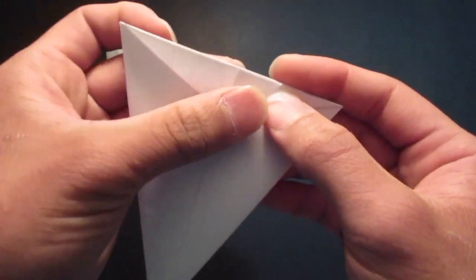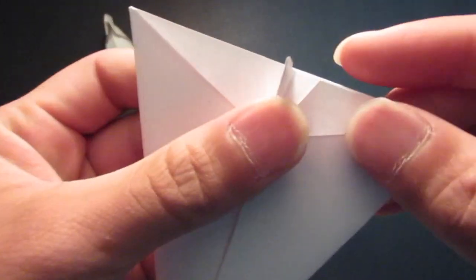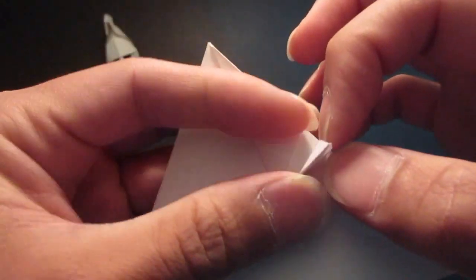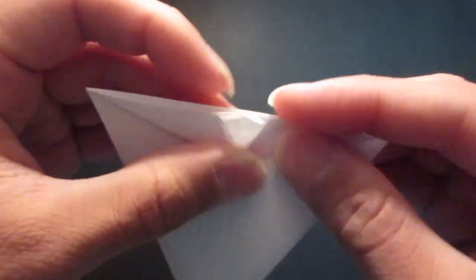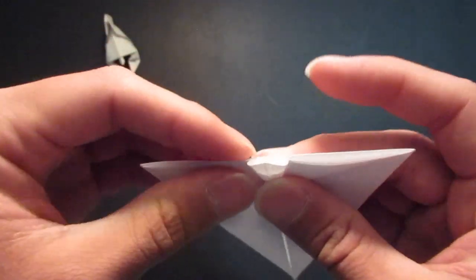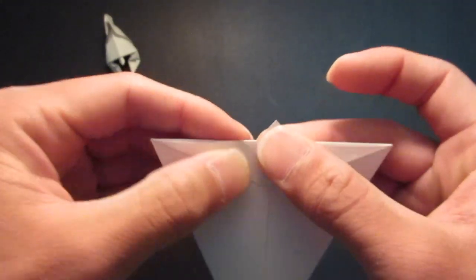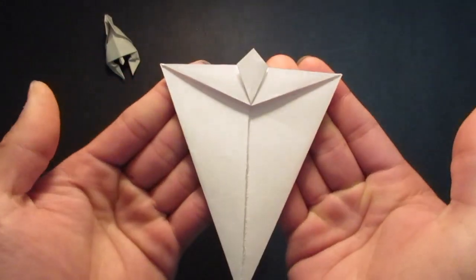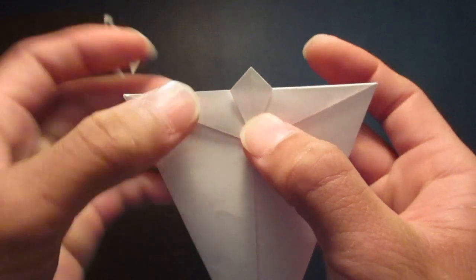Now, make a crease on the other side. And now you want to open up this pocket right here, then you want to fold that down. And of course, it's going to be the nose piece.